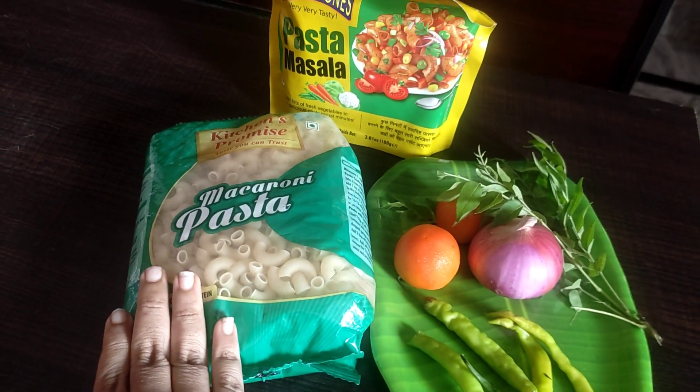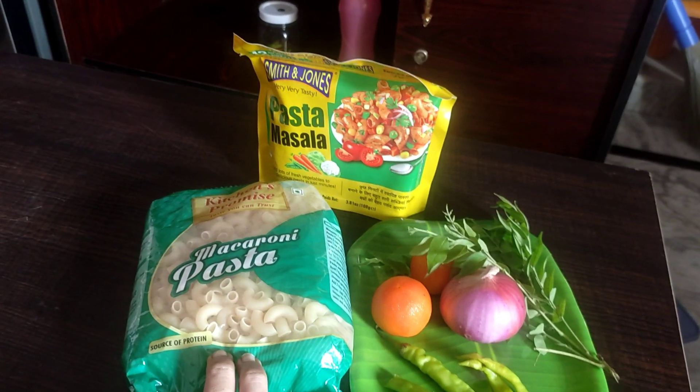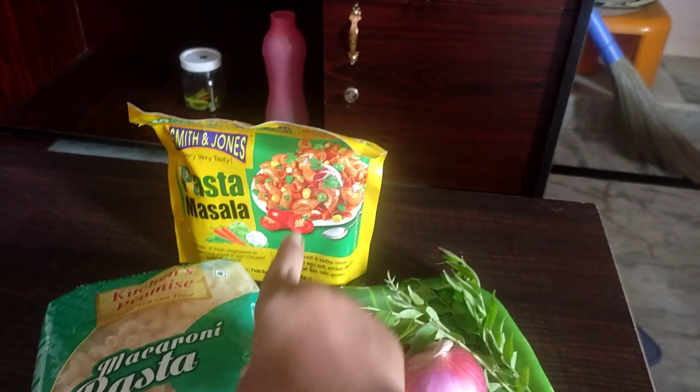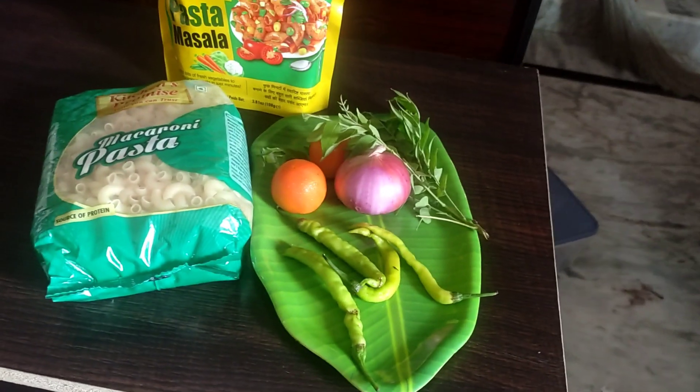I will try it in a small way. This is macaroni pasta. I have a lot of macaroni pasta. This is 50 rupees.